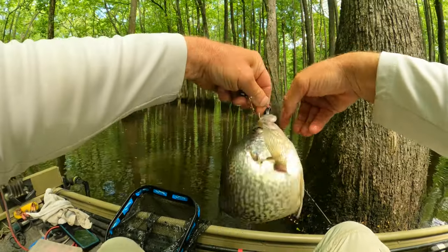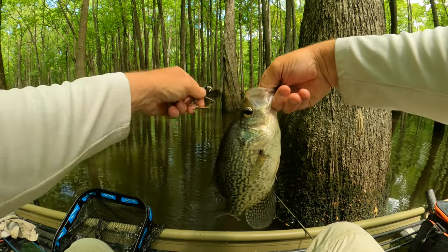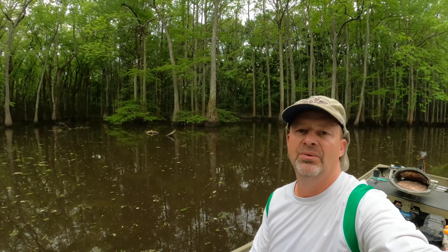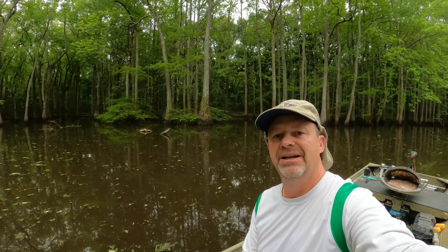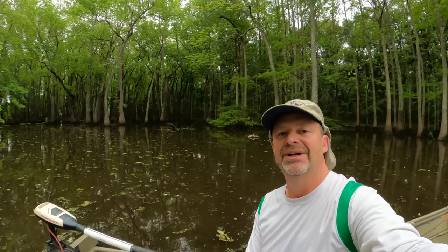Hey guys, we're back and we're going out to some more crappie. We're going to use that beetle spin today. It's probably going to be a bobber, garland jig, and a live minnow on there. But if that don't work, we'll use the jig and bobber. We're going to see if we can catch a good mess. Let's see what we can do.